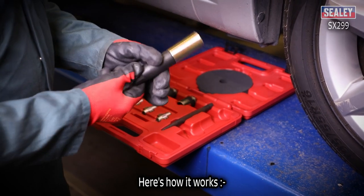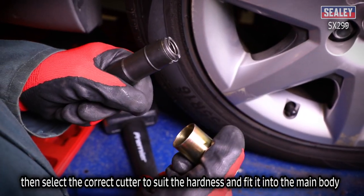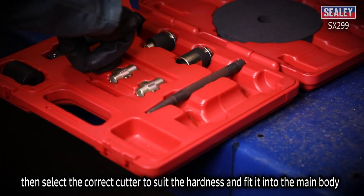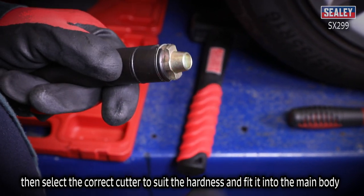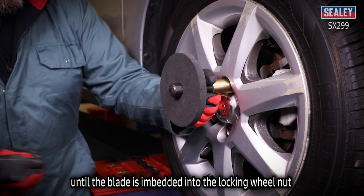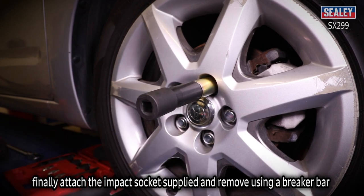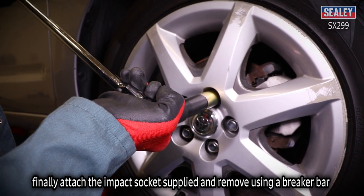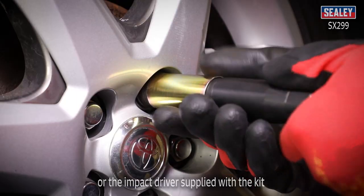Here's how it works. Remove the protective shroud from the main body, then select the correct cutter to suit the hardness of the nut that you need to remove and fit it into the main body. Replace the shroud and strike the tool several times using a hammer until the cutter is embedded into the locking wheel nut. Finally, attach the impact socket supplied and remove the wheel nut using a breaker bar or the impact driver supplied with the kit.